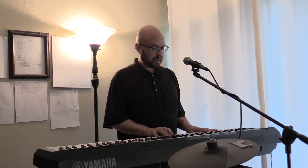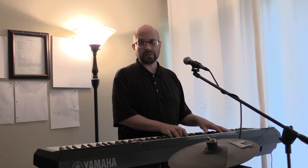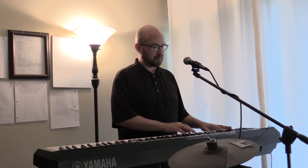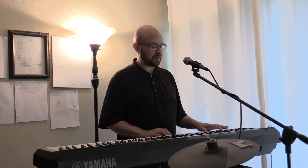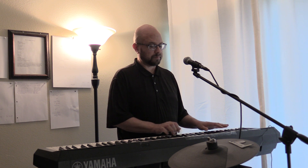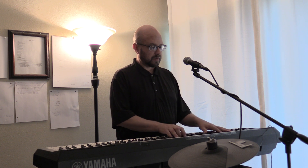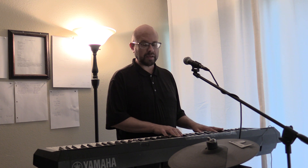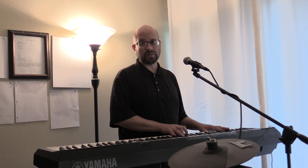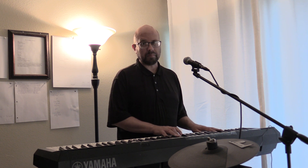And then we have the bridge — it's gonna be A-sharp major, A major, just going down: A, G, F, E, D. Then F major, back to A-sharp major, A major, D minor, F major, F major, A-sharp major, A major, and then back to the beginning.